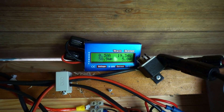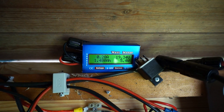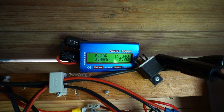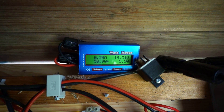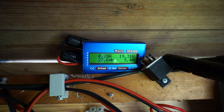Hey everybody, I bought a cheap RC — or at least it was identified on eBay as an RC wattmeter. It measures current, gives you a reading on volts, amps, and it also does watts, watt hours, and amp hours.